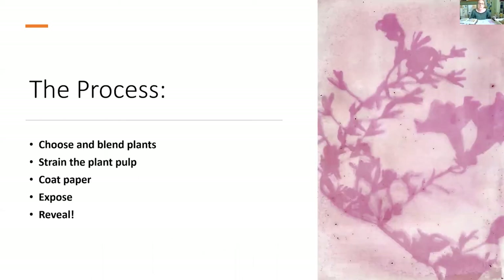So really, really simple: number one, choose a plant or something with lots of natural colour — something that stains your fingers, something colourful in your garden or on a walk, something that has naturally got pigment in it. Blend it up, strain that plant pulp, use the liquid to coat your paper, expose it for as long as you can — start with a day, then see what three days looks like, see what a week looks like — and then reveal. There's no fixing process to this, so when it comes out of the picture frame, it's ready and it's done.